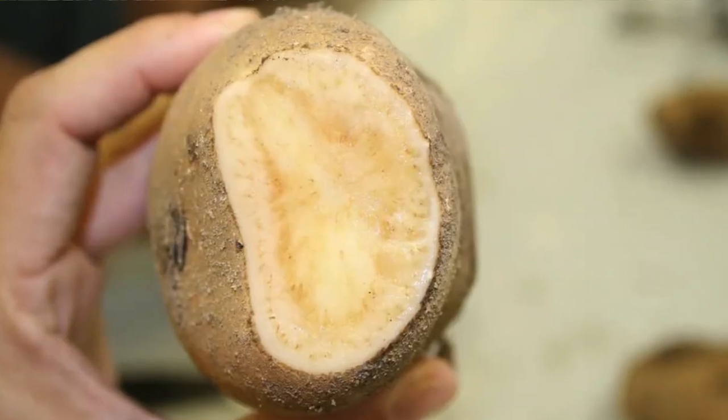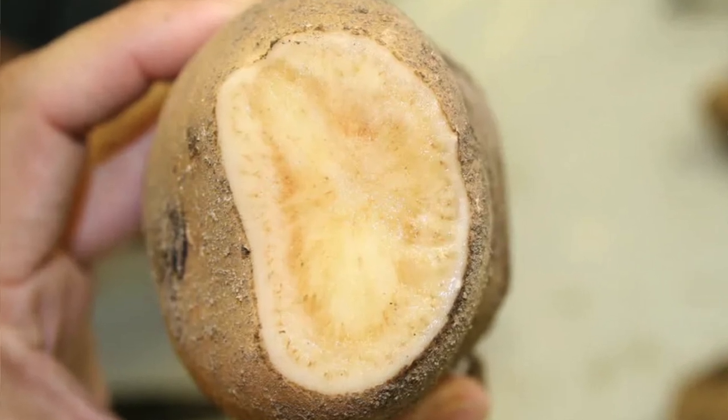If they're infesting your potato plants, it could cause something called zebra chip — when you harvest those potatoes, you might notice little stripes on the flesh, causing them to cook unevenly. It's really not doing good things to your plants.